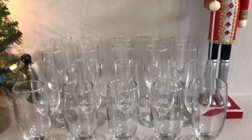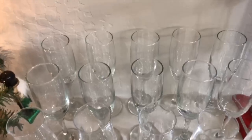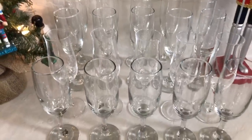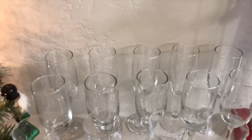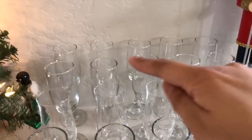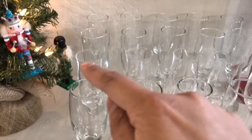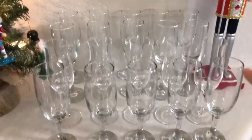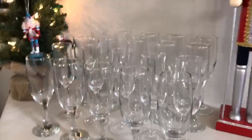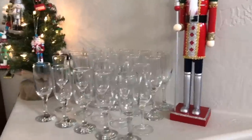Most of these champagne flutes came from the Dollar Tree — I picked up a whole bunch, like a dozen, when I saw them one time. If you have different champagne flutes collected through the years, I try to put the same type of flute in each row. So you see how those flutes are all the same, then these flutes with a tulip shape are all in another row, and then the same type of shorter flutes here in front. It looks more uniform because each row has the same type of flutes.